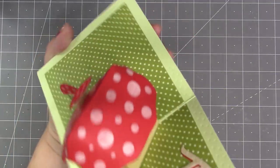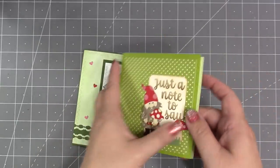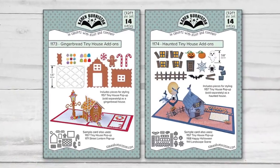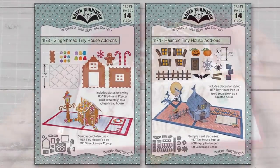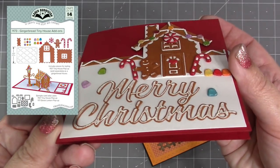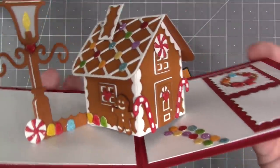Our brand philosophy is to create die sets that are timeless tools, and then as new die sets come out they just add to the collection with new looks. In this release we have two tiny house add-on sets. The gingerbread tiny house add-ons will add all the little candies and icing you need to convert the tiny house into a gingerbread house.